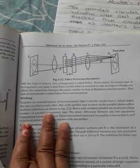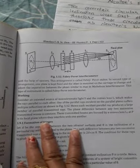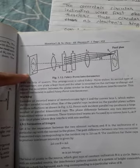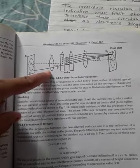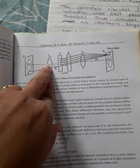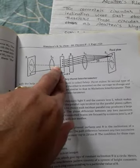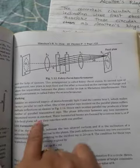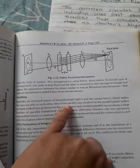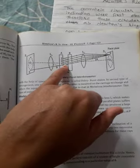This second type is called the Fabry-Perot interferometer. For its working, consider an extended source of monochromatic light. The convex lens L1 makes the rays parallel to each other. After passing through lens L1, the parallel rays are incident on glass plate A, where one of the parallel rays suffers multiple reflections as shown in the figure.